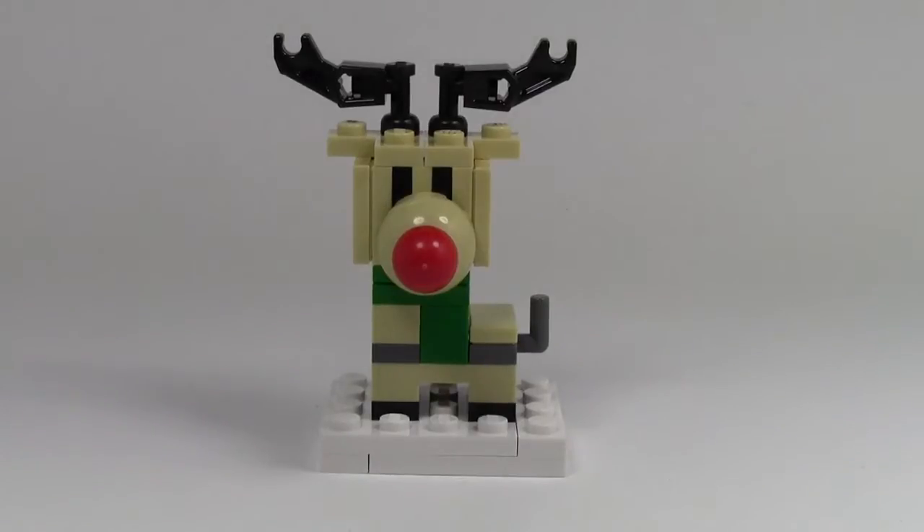Hey everybody, BrickLover18 here with another review. Today's review is of the BrickLink Mock Shop Reindeer. This reindeer is available on the BrickLink Mock Shop — mock.bricklink.com or something like that — and I purchased this on Black Friday weekend from Soho Bricks.